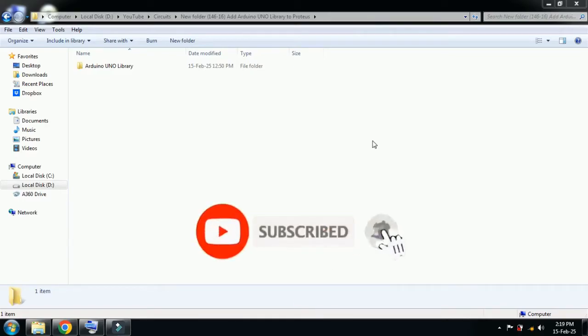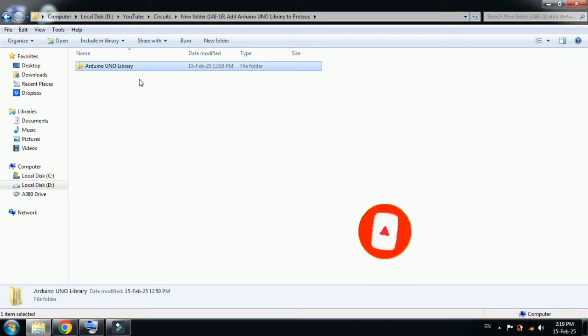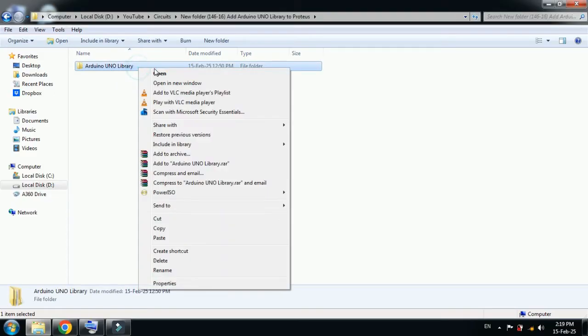Hello and welcome to my YouTube channel. In this video you will learn how to add the Arduino Uno library to Proteus. Here you can see the library files — you can download this library from the link provided in the description, download it and then use it.